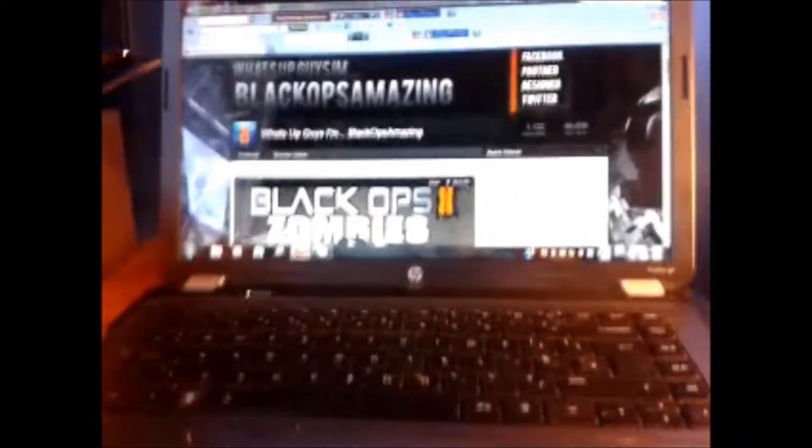This is my Xbox 360 — this is the slim edition, the latest one. It's the glossy version; you can also get the matte one. It's not the Gears of War edition — it's got a 250 gig hard drive and those are just stickers I put on. This is actually what I use to put all my videos together.